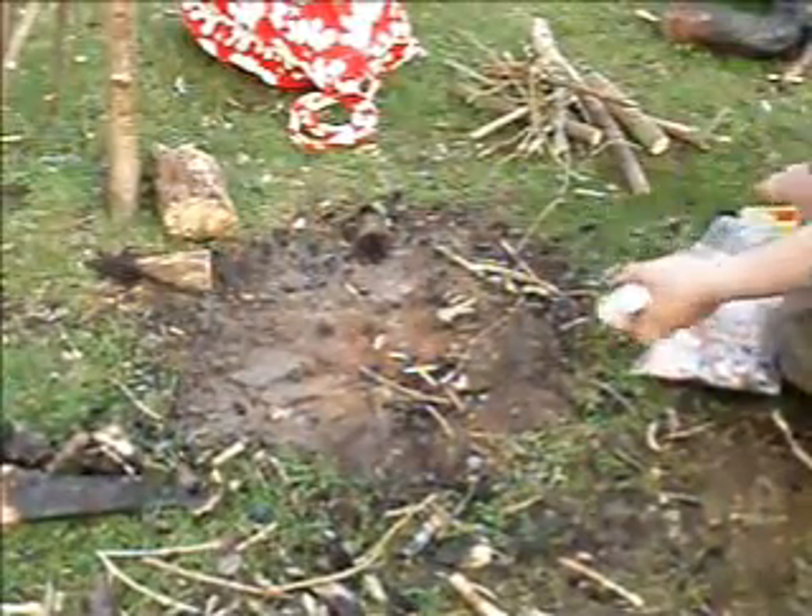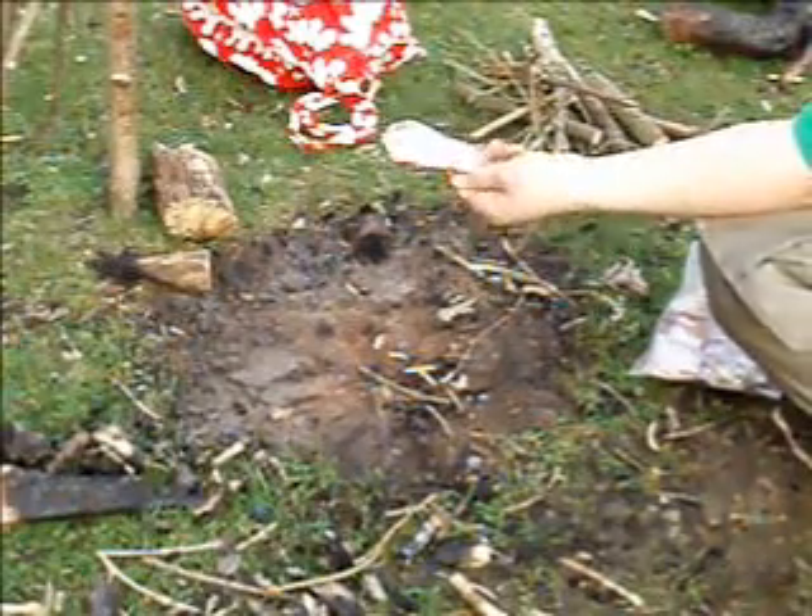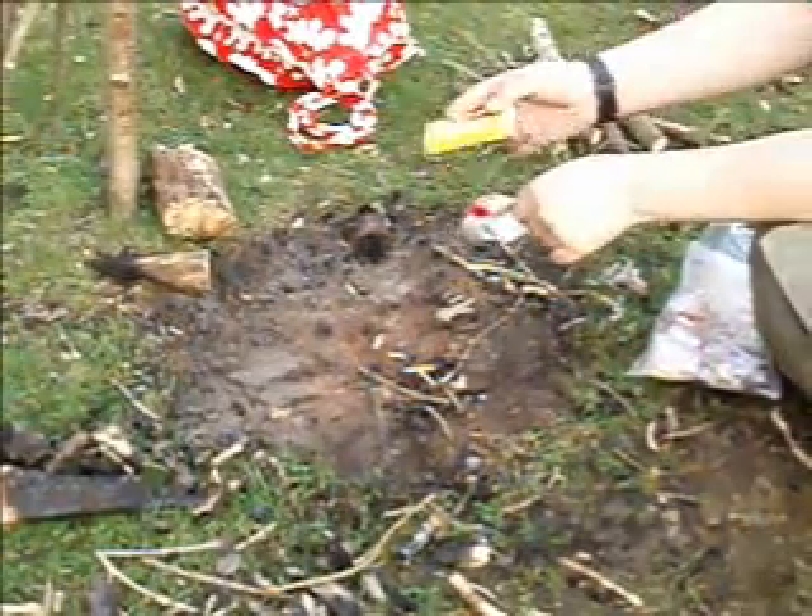I just thought I'd do a video on making pancakes outside, so I'm just going to light the fire up and then we'll get started. To save time I'm just going to be using some firelighters and some orange matches.